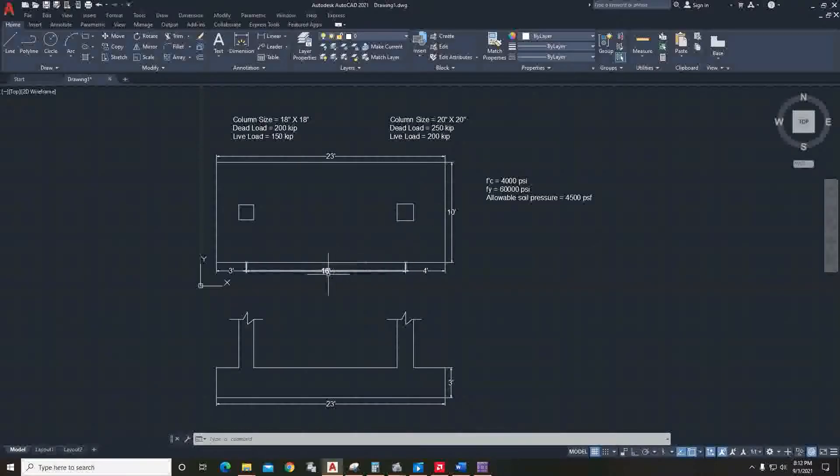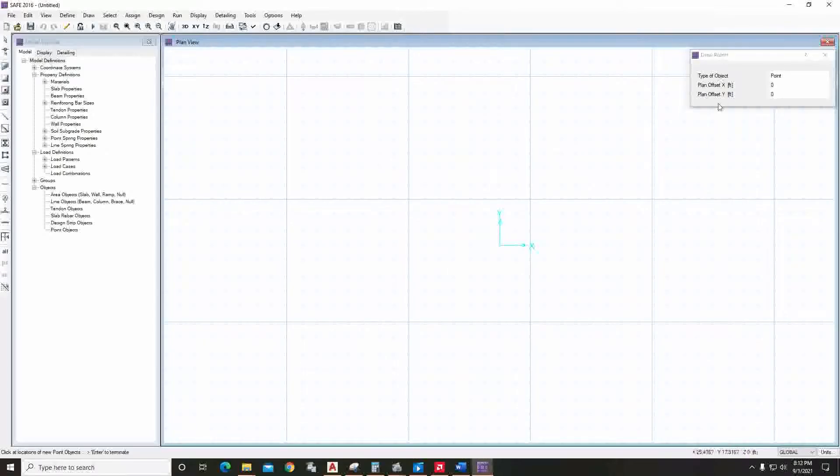Looking at the AutoCAD drawing, the two columns have a 16-foot difference. If we consider one column center, this one is eight feet to the left and the other is eight feet to the right. Go to SAFE and set plan offset to eight feet, then minus eight feet, and a point will arrive at each position — we've got our column positions.